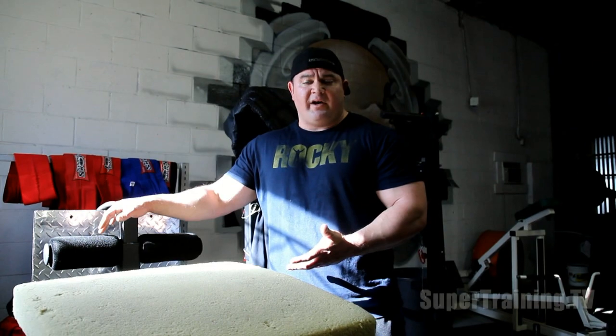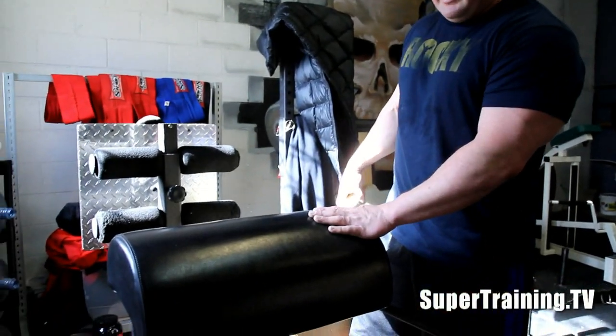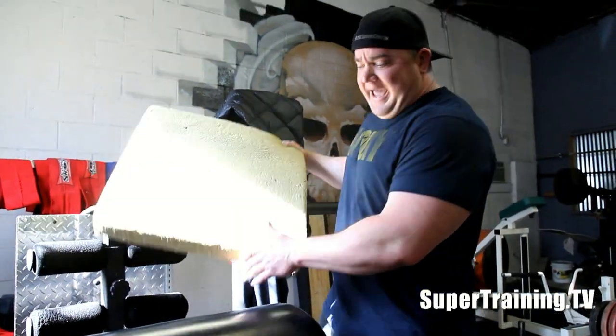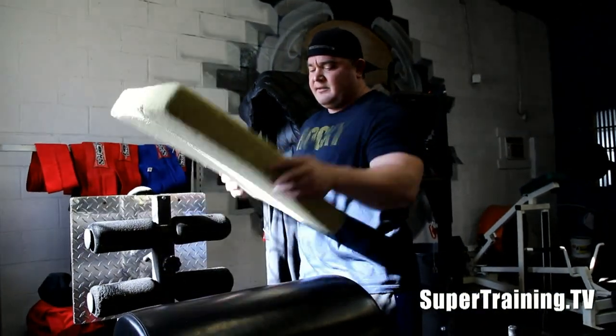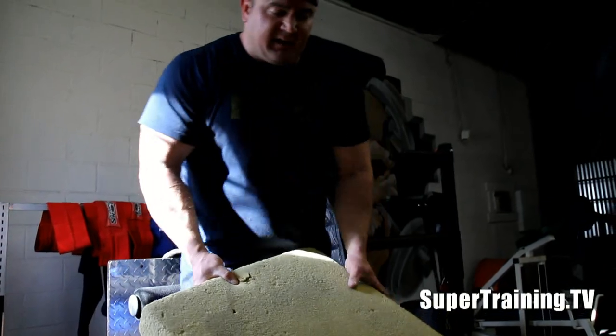I'll show you how to perform the glute ham raise. This is a glute ham raise that we got from Elite Fitness. I like to use this pad because this half moon pad tends to dig into my quad, so I use this to make up a difference and give me a little bit of padding.